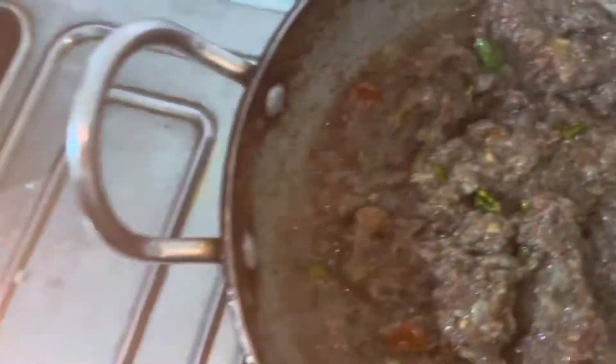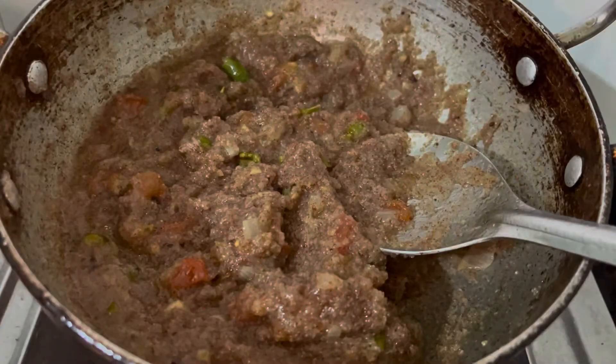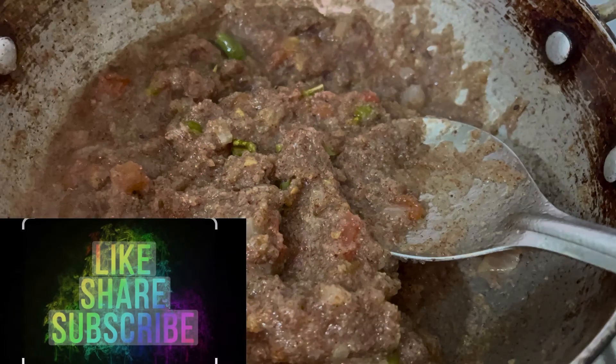This is very simple and tasty. If you want to try it, please comment. Please like, share and subscribe to my channel. Bye-bye, see you in the next video.